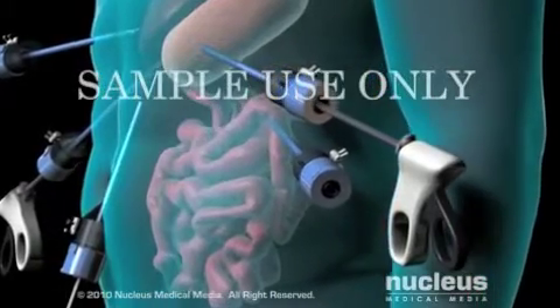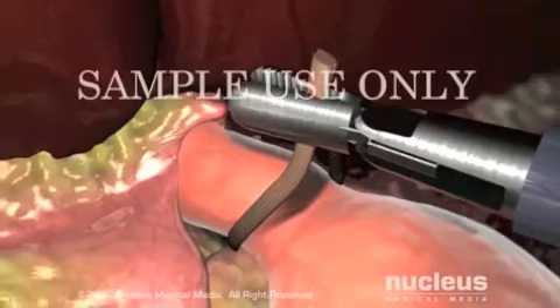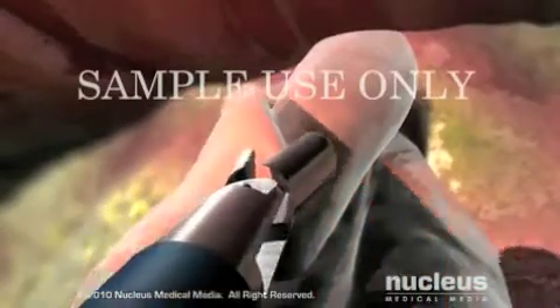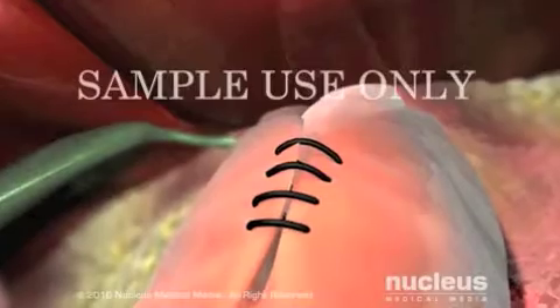Through the other incisions, your surgeon will use instruments to detach the fundus of your stomach from its surroundings, wrap it around your lower esophagus, and stitch it into place.